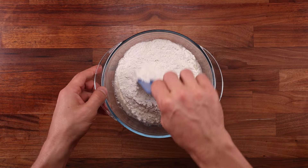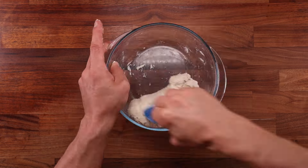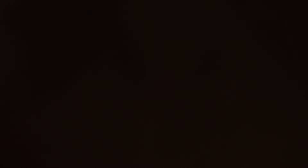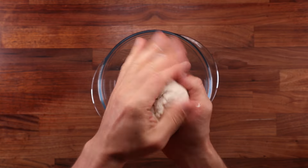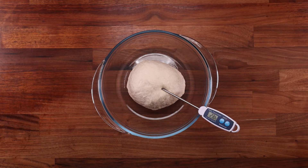I recently experimented with cold fermentation at different temperatures. I tried to cold ferment a dough that was 18 degrees Celsius or 64 degrees Fahrenheit — even after two days in the fridge, it had not risen. So if your dough ever turns out too cool, leave it out at room temperature for half an hour to an hour before refrigerating it. But if your dough turns out too warm, you should give it a fold sooner after you place it in the fridge.